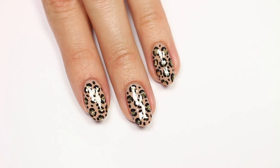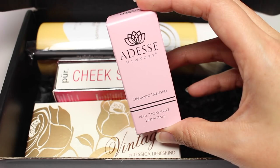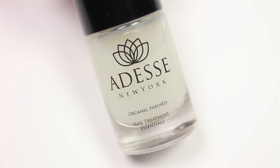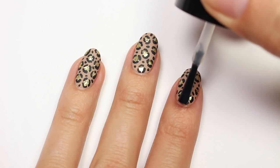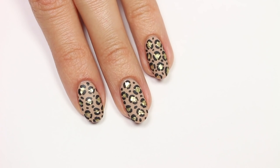Now apply the matte top coat. I got mine out of my Boxycharm box — just so you know, this is not sponsored, I just wanted you to know where I got it from. It's by Deborah Lippmann and it's actually turning into one of my favorite matte top coats. So that's it for this tutorial!